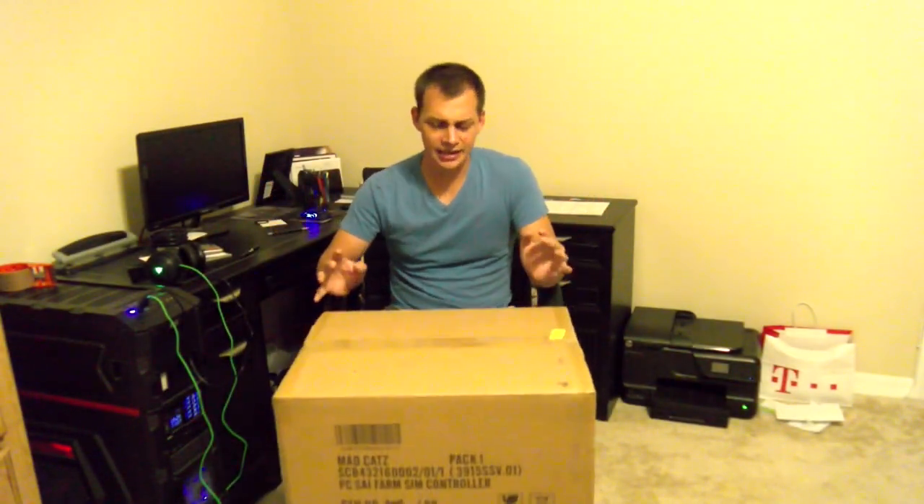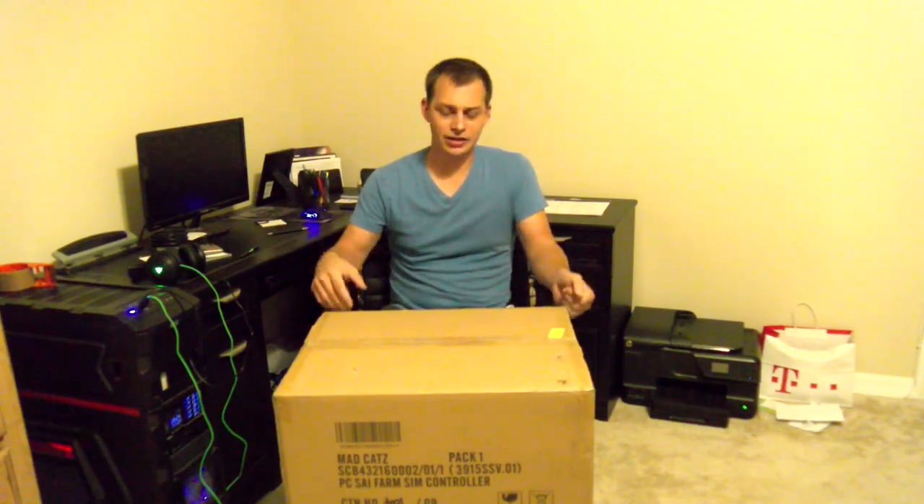What's up guys? DevilDollGamer here. I got a big-ass unboxing today. So this started out as an email, like all emails. Going through my email account and it's the usual — try our stuff, try our stuff — from PR companies.